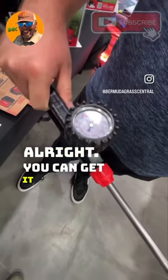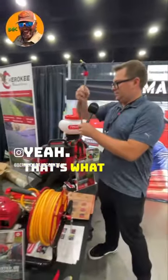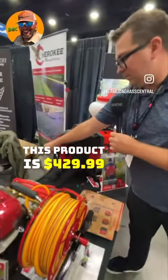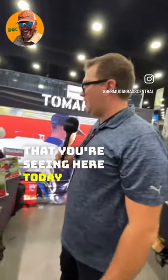You can get anywhere from five to seventy PSI on this product. Is there a price associated with that also? This product is $429.99 and all products that you're seeing here today at the EquipX.